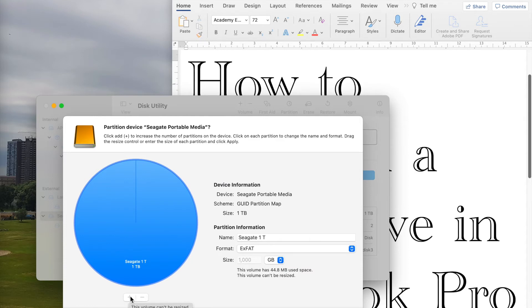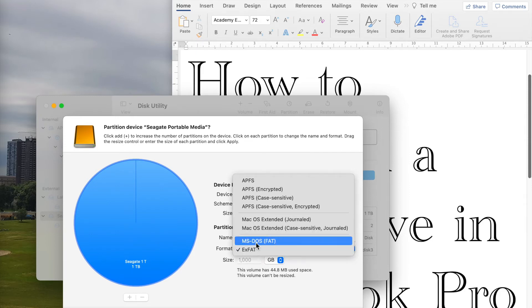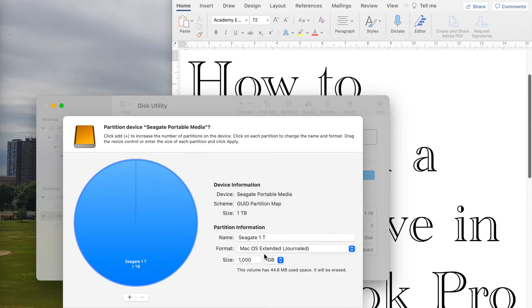As you can see, we need to click the plus button to make one more partition. Here we have partition information — there's only one partition, all one terabyte. To make it two partitions we need to change the format. On exFAT, MacBook cannot create a new partition, so we need to change it to Mac OS Extended Journaled. When you change the format, then you can add partitions. Now you can see the plus button, so I add another partition.